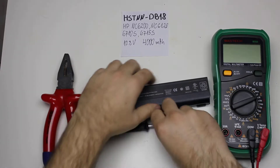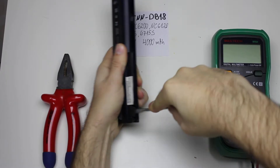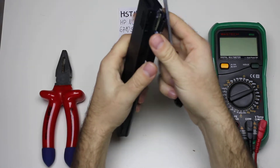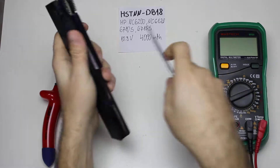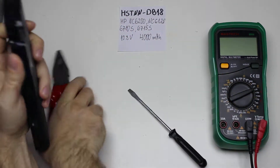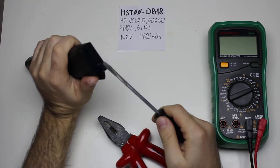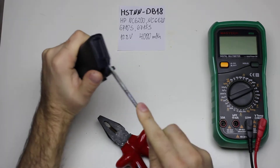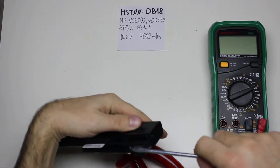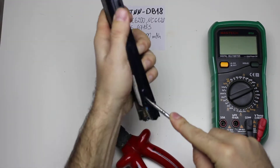Okay, let's dig in. I shorted some of the connections here. HP batteries are some of the least favorite batteries of mine because they are not easily opened, like the Toshiba one a bit earlier.